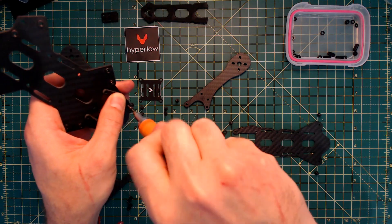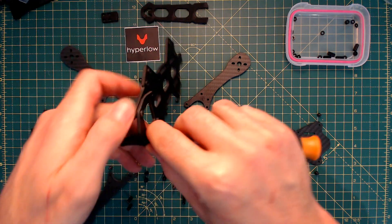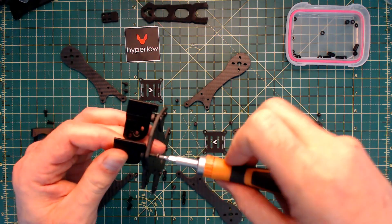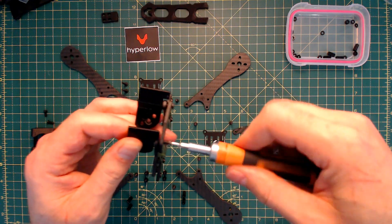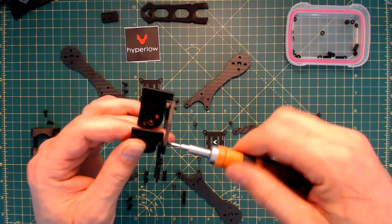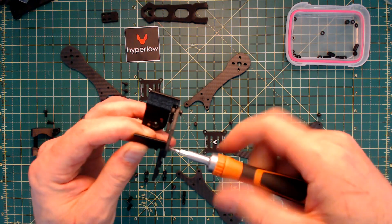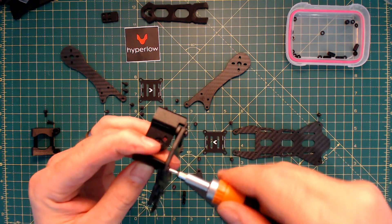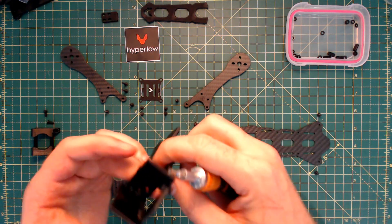It's a bit finicky. So far I haven't run into any threads that stripped, or anything that was badly chamfered, or anything that would really cause me to think, 'I've paid a premium for this and it's an absolute bunch of junk.' So I'm quite happy in that respect.